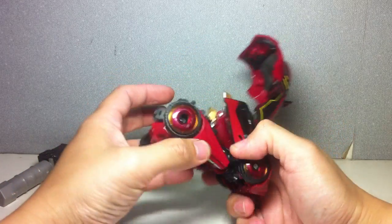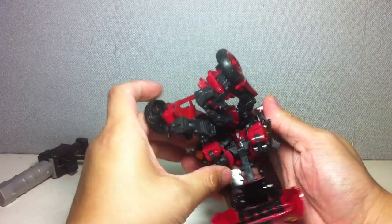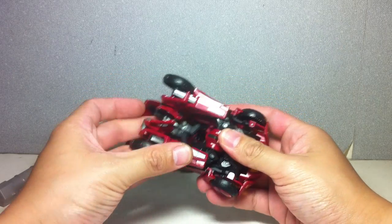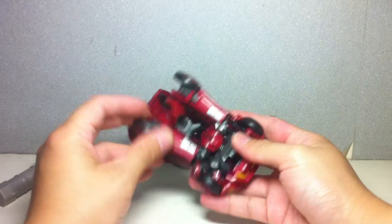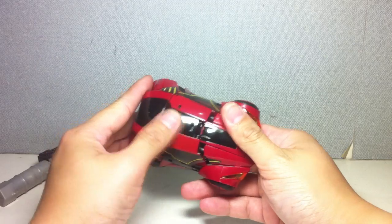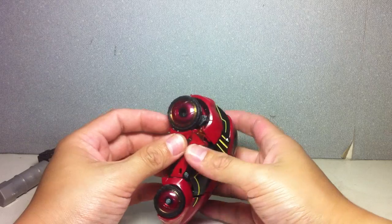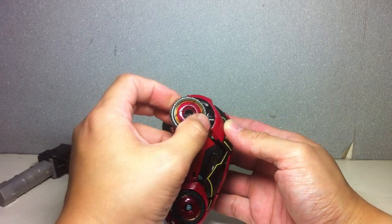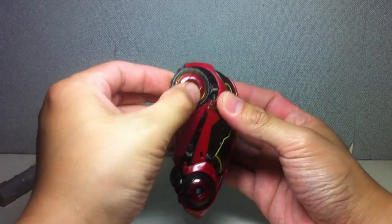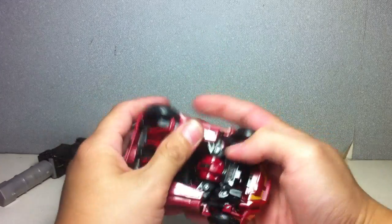Let's transform the lower half of the body. A lot of people find this mode very difficult to transform. I think you just need a little bit of patience and some tenacity. Just fold up the roof and then peg the feet onto those peg holes right there. Same thing here, and just go ahead and tab everything in.